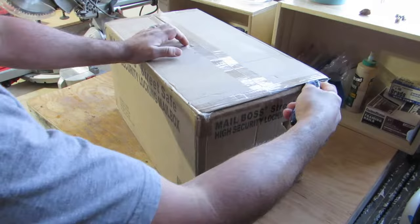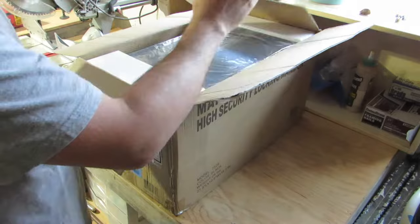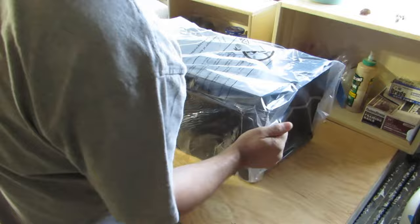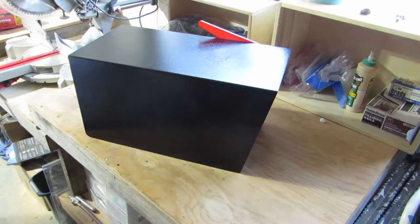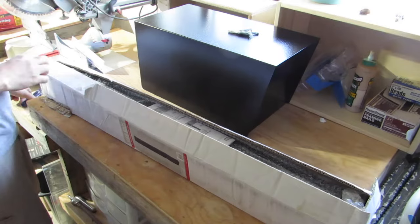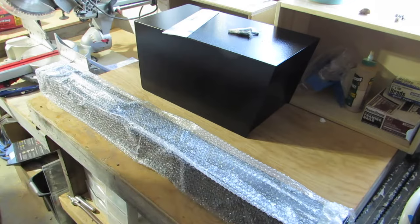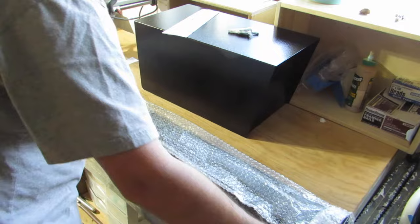Right here I am unboxing the Mailboss 7526. It's a locking mailbox, which means that we can go away for a few days and not have to worry about our mail. We can just let it sit right there in the mailbox without worrying about it overfilling, because this is a large mailbox. We also got the Mailboss 7121 in-ground post. It is compatible with this mailbox, which means that it has screw holes that line up and all the screws come included. I will put links in the description down below if you want to take a look at any of the parts or tools I'm using.